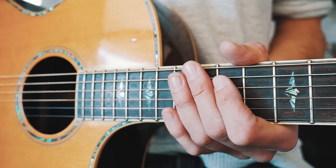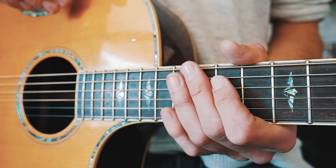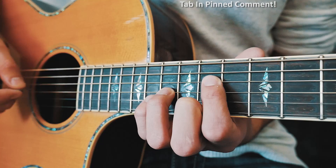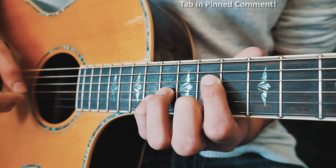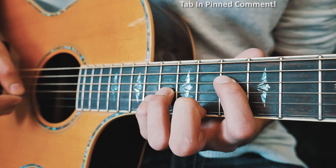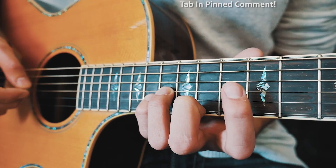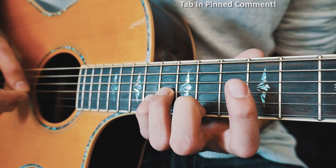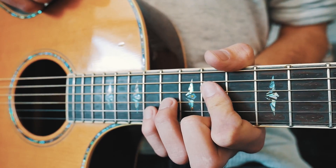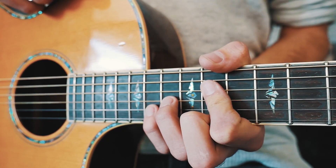I'm going to play through that very slowly so you can see exactly what I'm doing, then play through it a couple of times at full speed so you can match it up with the song. Slowly it should look something like this. And a couple times through that super iconic Mr. Brightside verse picking progression will look about like this.